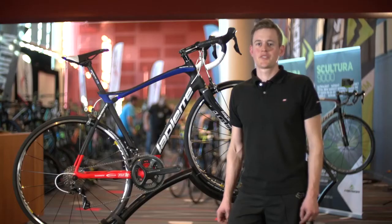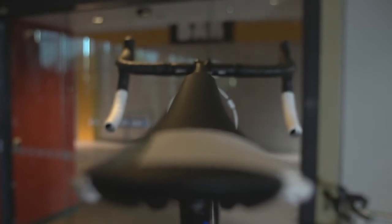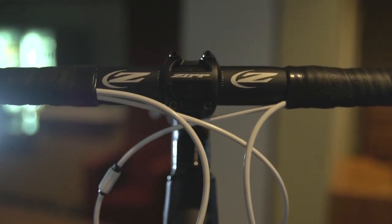The Sensium 500 comes equipped with hydraulic disc brakes, which means there's more stopping power compared to the other models with rim brakes.